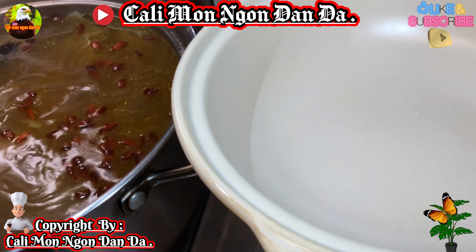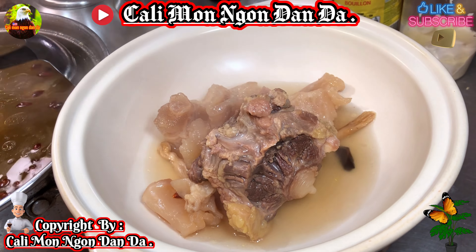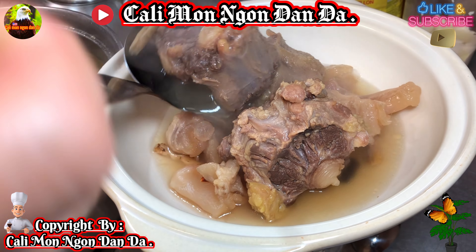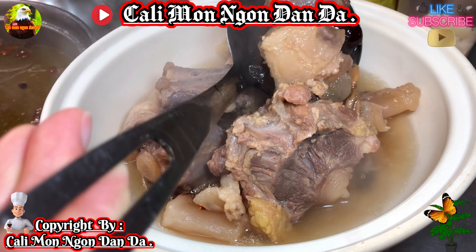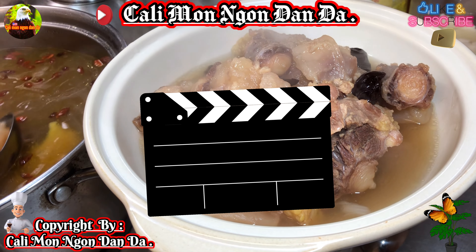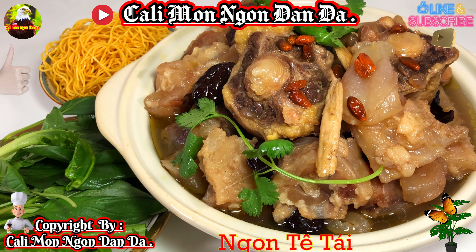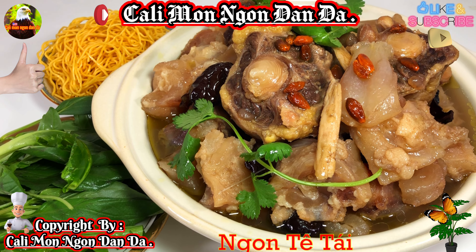Ok, bây giờ nó đã chín rồi, nó đã nở hết rồi. Bây giờ mình sẽ múc ra một cái lẩu mời các bạn nha. Thơm phức các bạn ơi! Bây giờ cái đuôi bò nó đã nở, gân nó nở hết trơn rồi. Thì bây giờ cái món đuôi bò hầm thuốc bắc của mình đã xong rồi.